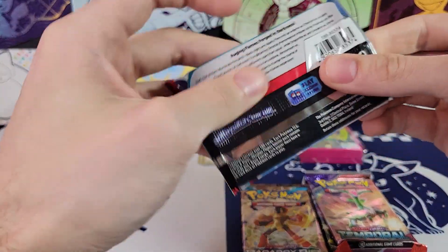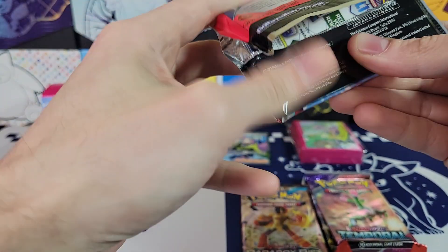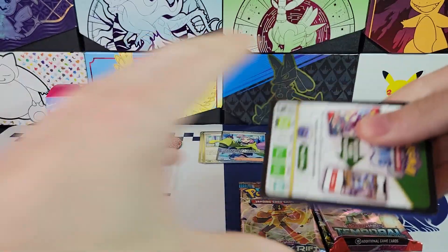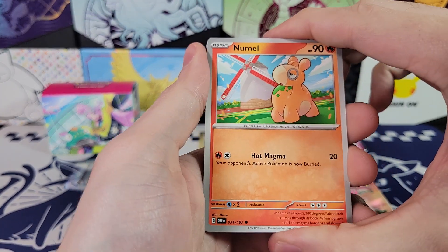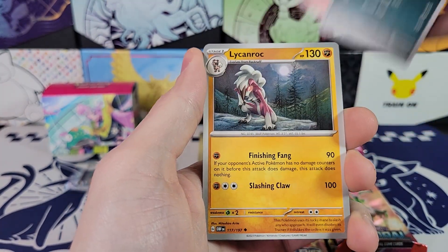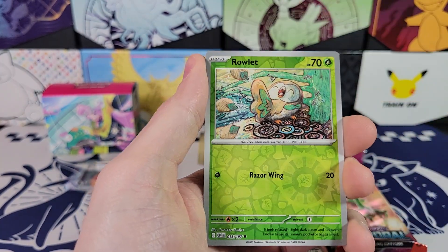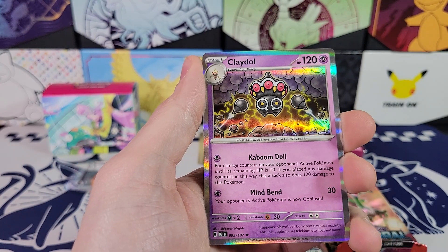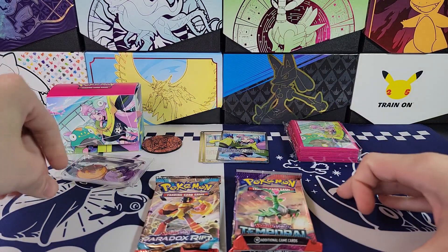Obsidian Flames now. Could get a Charizard in this — that would be cool. I have pulled special illustration rares from collection boxes before. So we'll see. Tynamo, Phantump, Salazzle, Lycanroc, Probopass, Dolliv, Rowlet, and Claydol. So no hits yet, but we still have three packs.